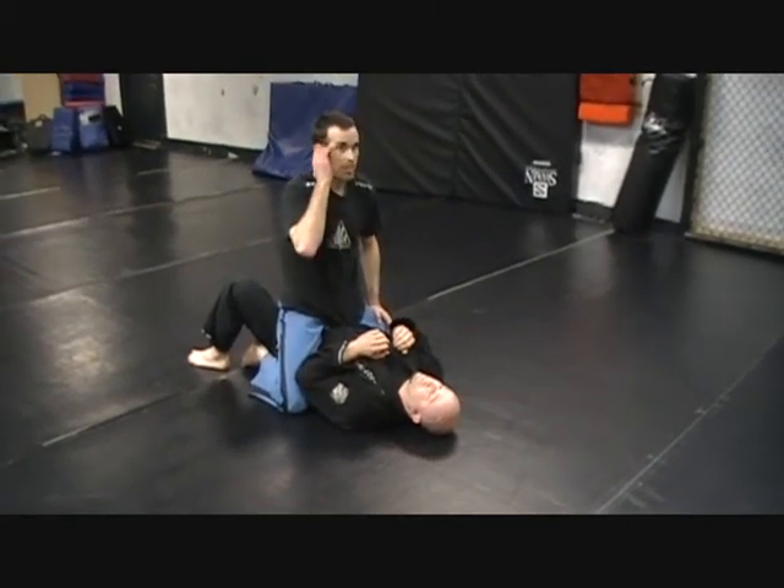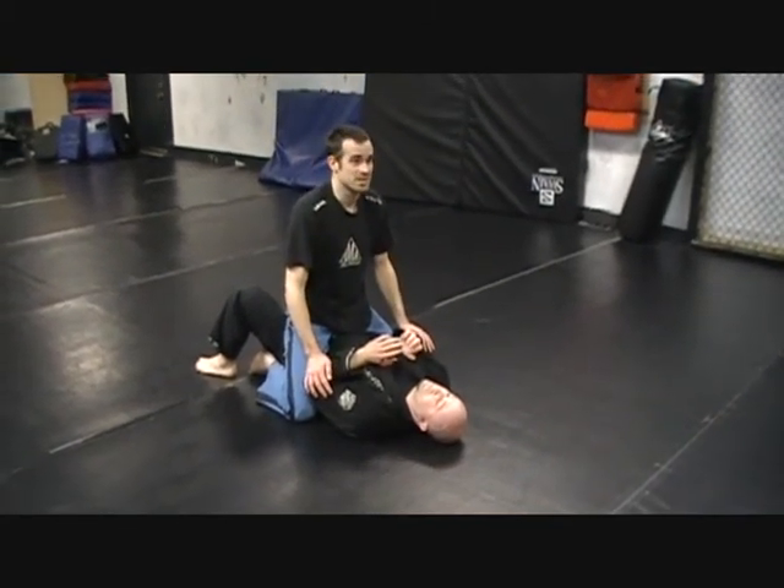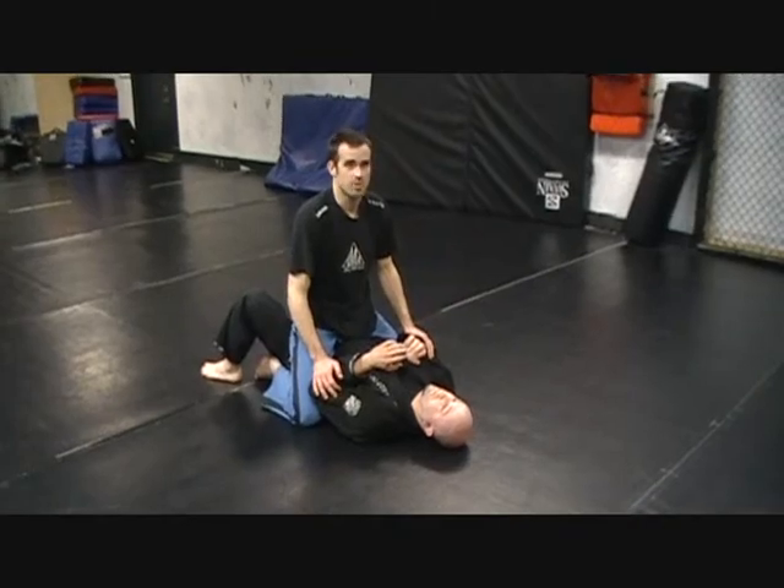If you're grappling with your partners and you get some guy who's stubborn, just let it go and do something else. Don't hurt his shoulder. Don't hurt him.